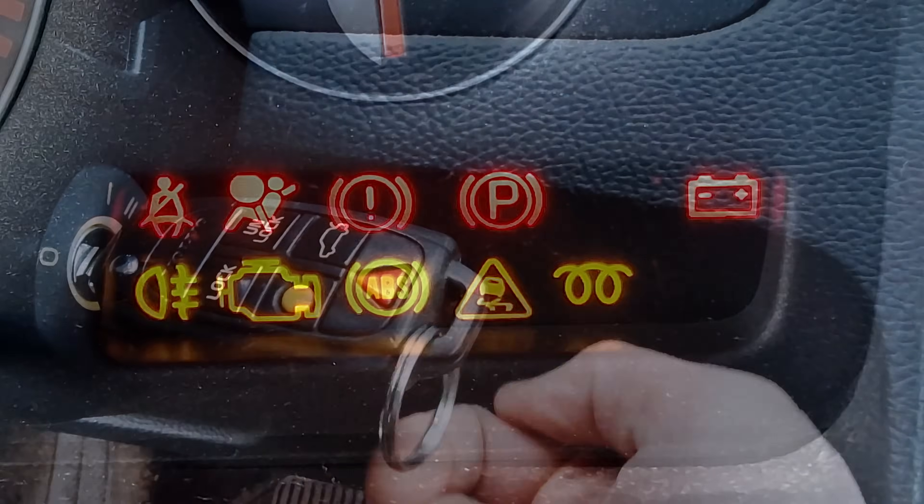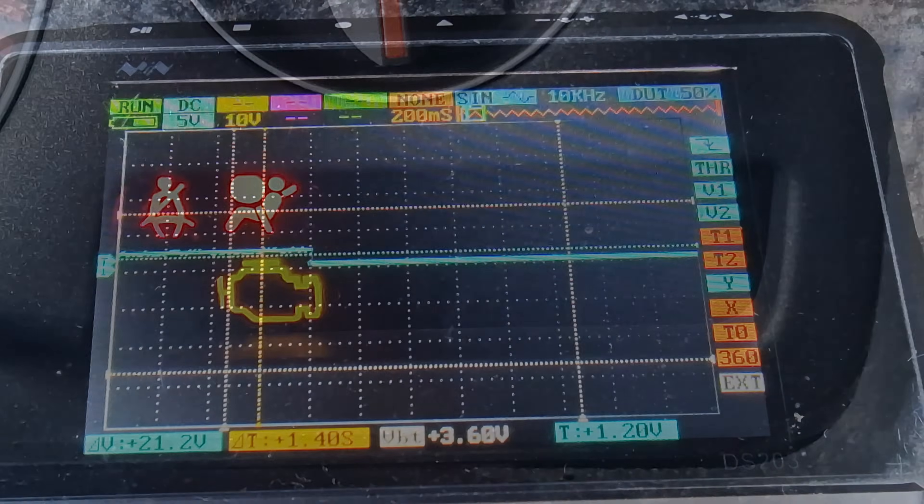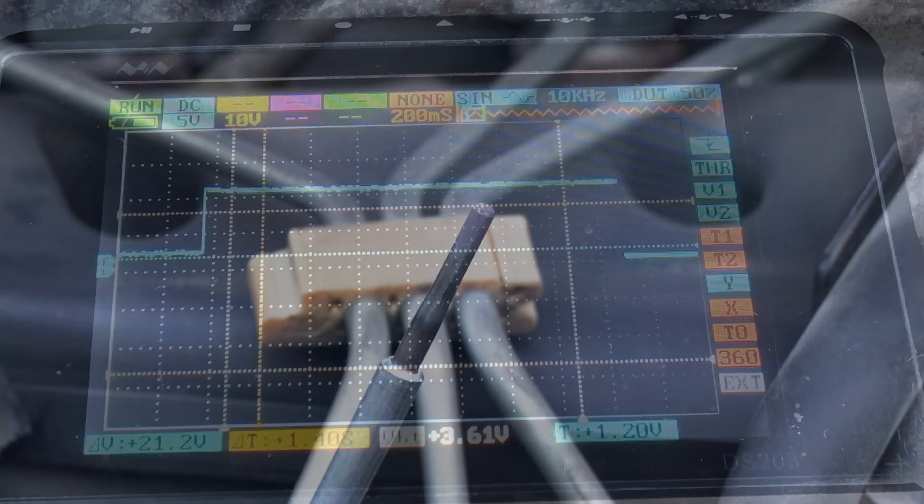There's a common belief that preheating glow plugs twice helps a diesel engine start better in the cold — but is that really true? Let's find out.